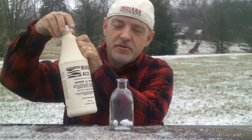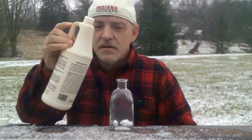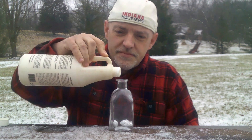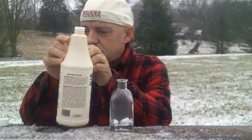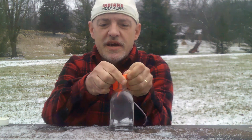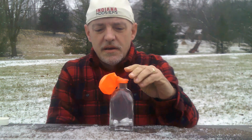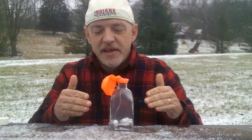Take some muriatic acid and add it to the aluminum foil. Take the balloon, stretch it over the neck of the bottle, and wait just a moment for the hydrogen to be created by the acid and the aluminum.